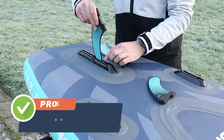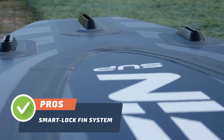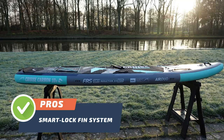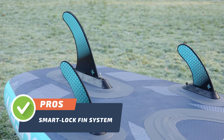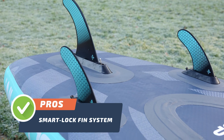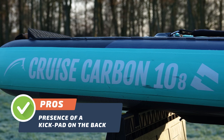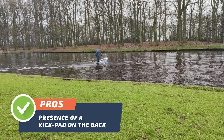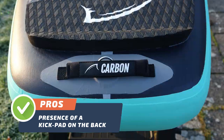Pro number three: the Bluefin Cruise Carbon has a smart lock fin system as its third advantage. The smart lock system is quick and easy to use, allowing you to set up or take down your board in just a few minutes. This unique feature allows for easy installation and removal of the side fins. Pro number four: the last advantage is the presence of a kickback on the back, which is especially useful when making quick turns or performing maneuvers, as it helps to keep your feet firmly planted on the board.